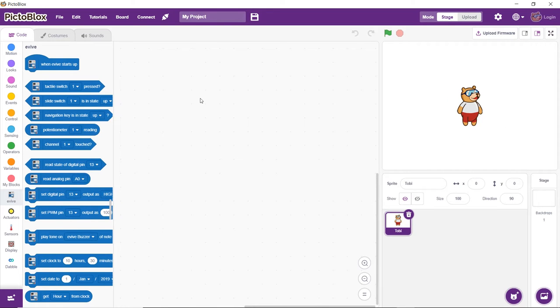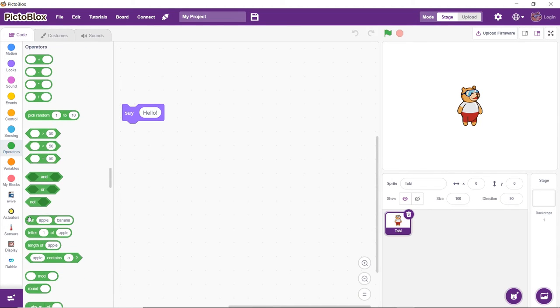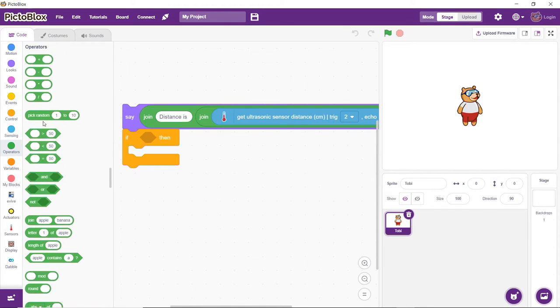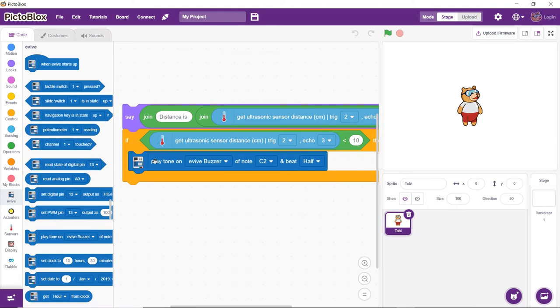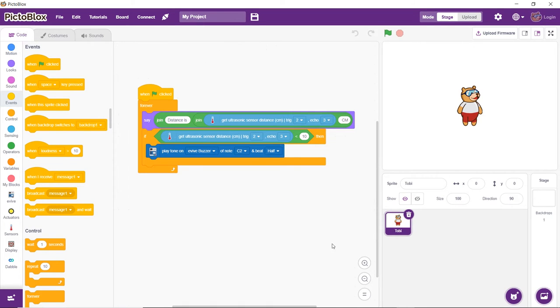Next, let's make a small script to make Tobii let us know the distance measured by the ultrasonic sensor, and sound evive's buzzer if the distance is less than 10 cm. First, drag and drop the say block from the looks palette. Using the join operator block, we will make Tobii say the distance obtained from the reading of the ultrasonic sensor. Then bring in an if block and monitor the distance using the getUltrasonicSensorDistance block. If the distance is found to be less than 10 cm, we will make the buzzer play a tone. To run the script continuously, we will use the forever block. Place a when flag clicked hat block above the forever block — it will ensure that the script runs when the flag is clicked.